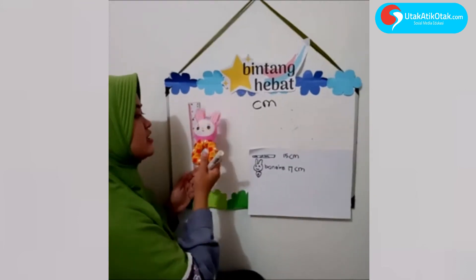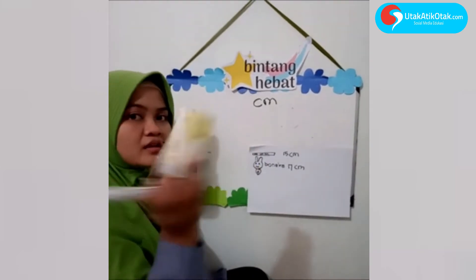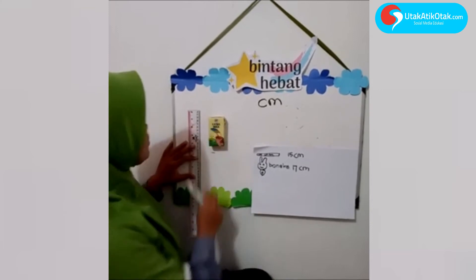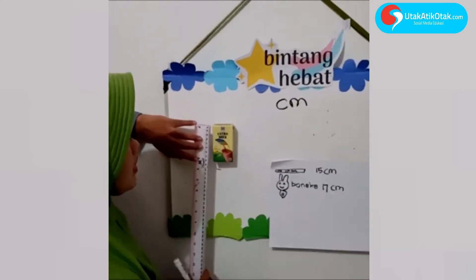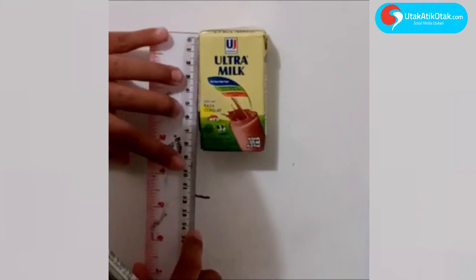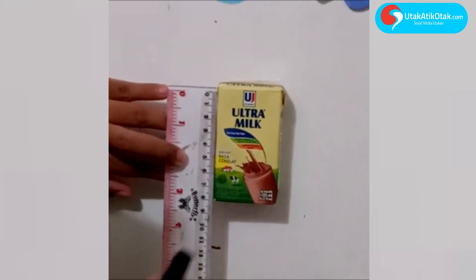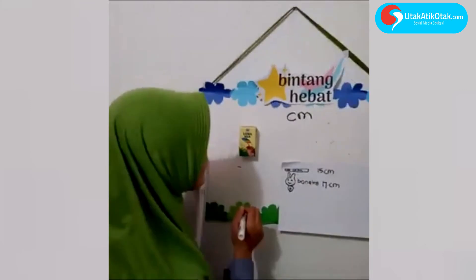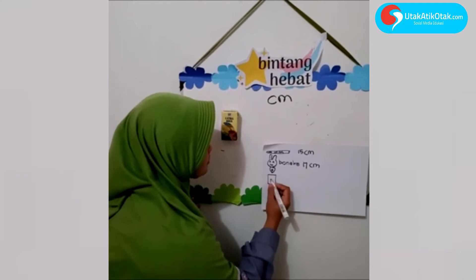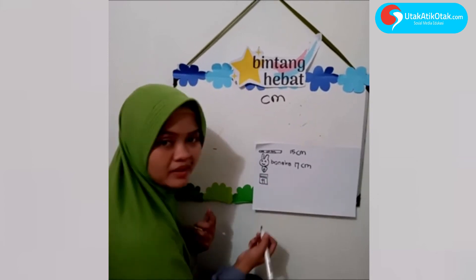Sekarang kita ganti lagi, selain boneka kita ganti apa ya? Butari punya benda namanya susu. Kita hitung berapa cm susu itu. Kita awal dari sini ya, dari nol sampai berapa ini anak-anak? Angka berapa ini? 8 — benar! Coba kita gambar susu kotak. Ini namanya susu S-U-S-U, berapa tadi susunya? Susu 8 cm.